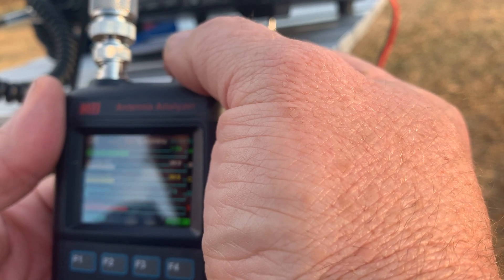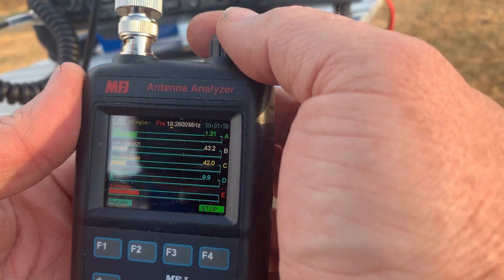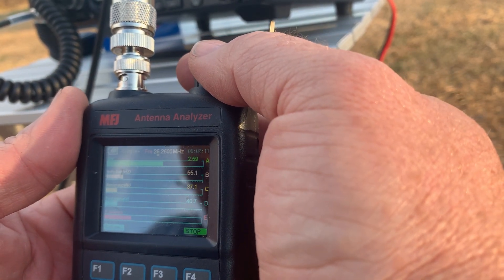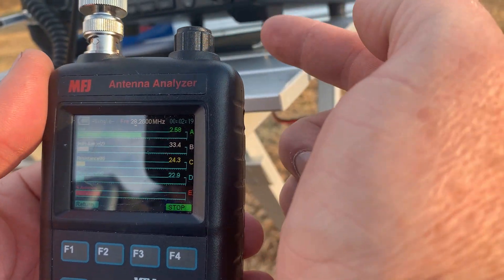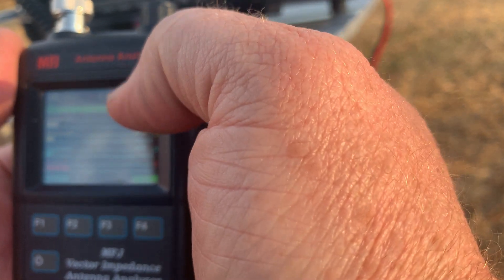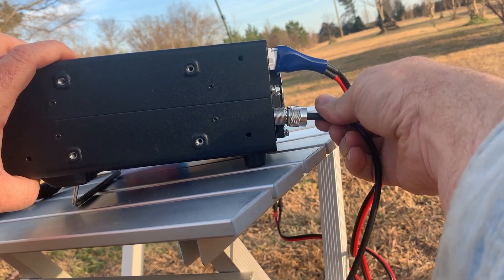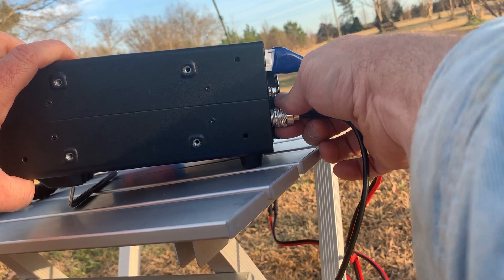At 14.26 MHz, at 18 MHz it's 1.32 to 1. At 21 MHz, 1.64 to 1. At 24 MHz, 2.2 to 1. And at 28 MHz it's 2.58 — still doable with a tuner. We're going to put this thing on 20 meters. It's getting a little late in the day but let's see who we can round up. I do find it usually helps to take the coax off of the analyzer and actually attach it to the radio. Pro tip, baby — not everybody gives you those tips for free.